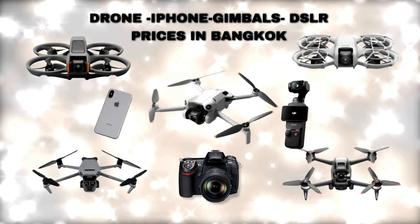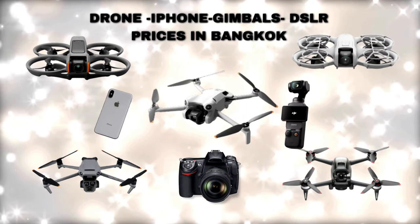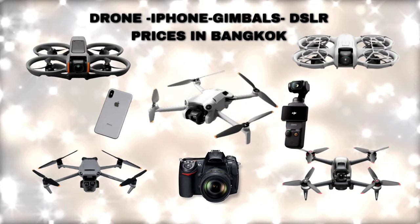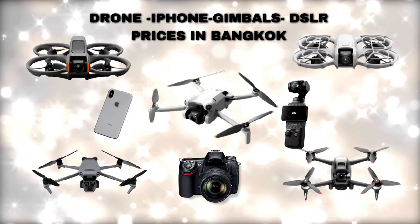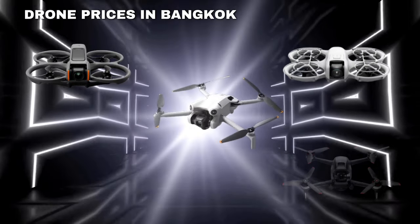Hello everyone! Today we are looking at all drones, iPhones, gimbals, and DSLR prices. Here are the prices for you in Dubai. In this video, we will compare the prices for you in Dubai.